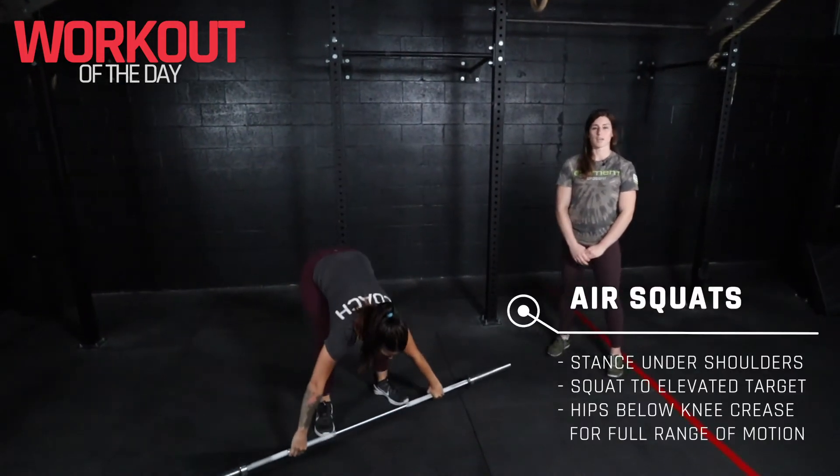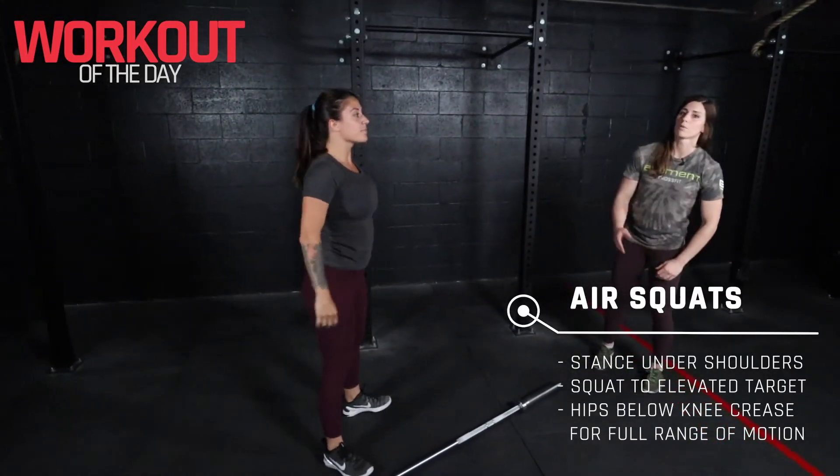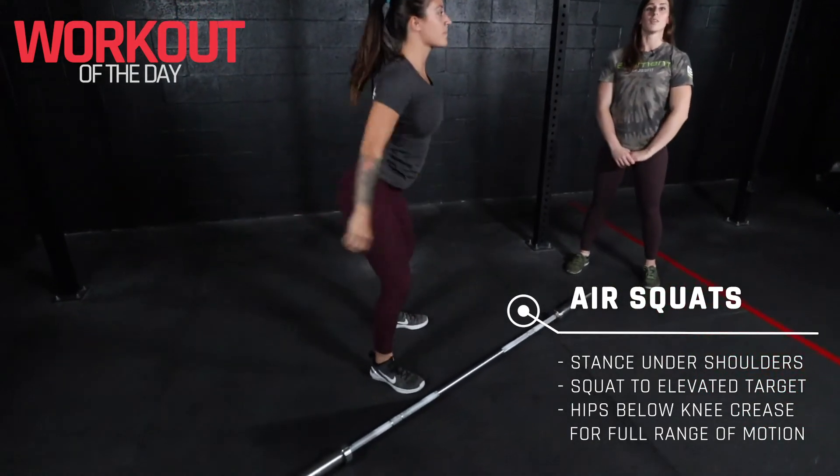For our air squats, we'll start standing tall at the top of the rep here, and we're looking for our hip to come below the knee.